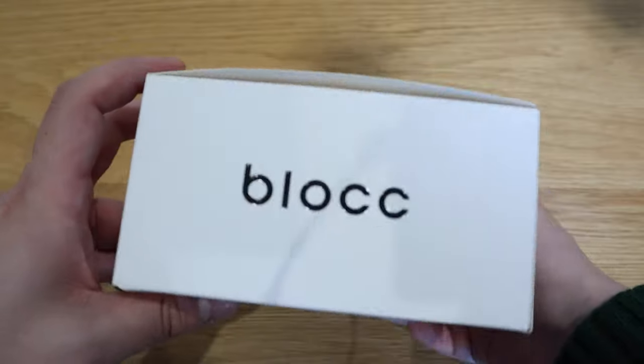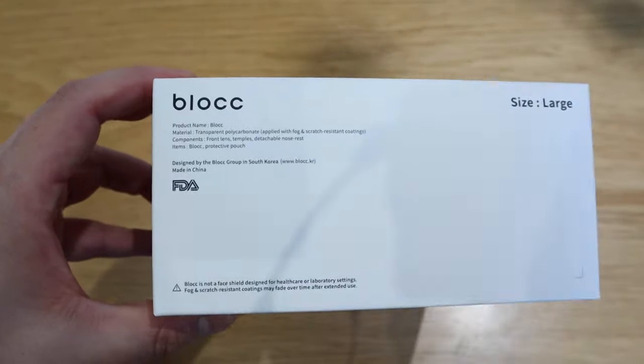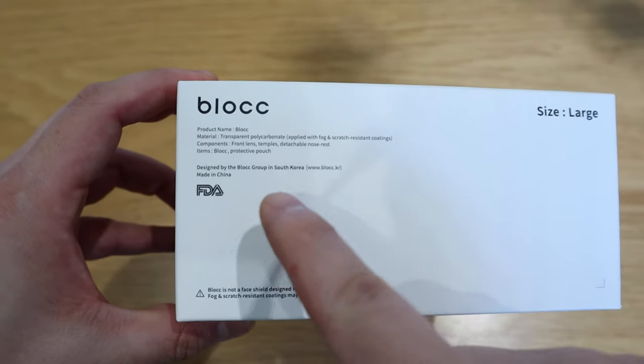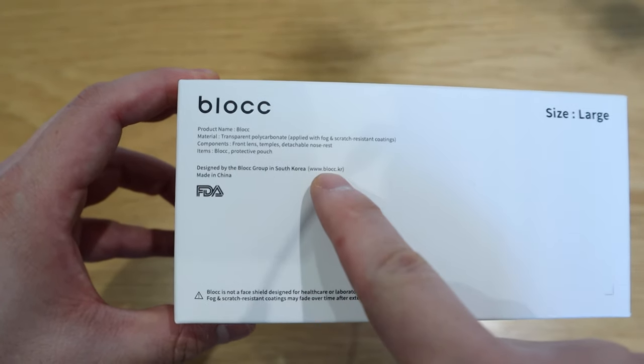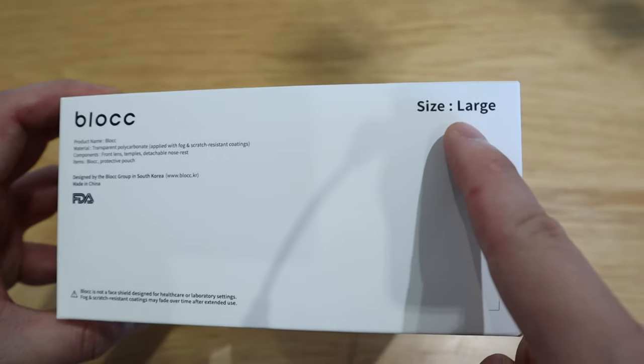This is the Block Face Shield. We're in an environment where we need a face shield and mask. I've already made a few reviews on certain masks — check the link below. This one looked quite cool and it's from South Korea. I believe South Korean products are really good. It's also FDA approved, and it's a large size, so it'll fit well on my face.